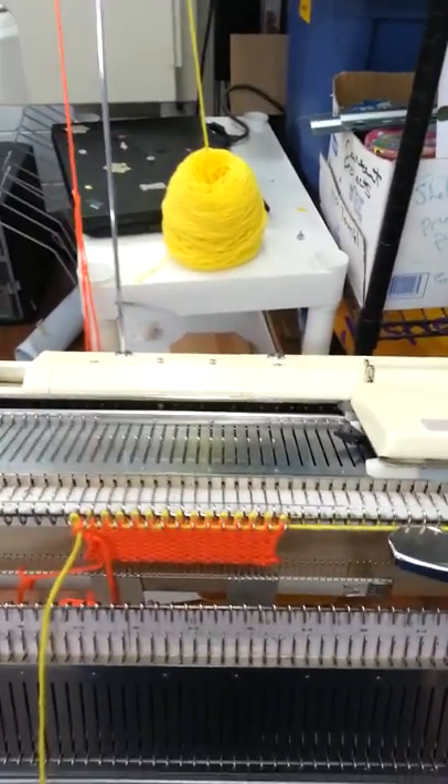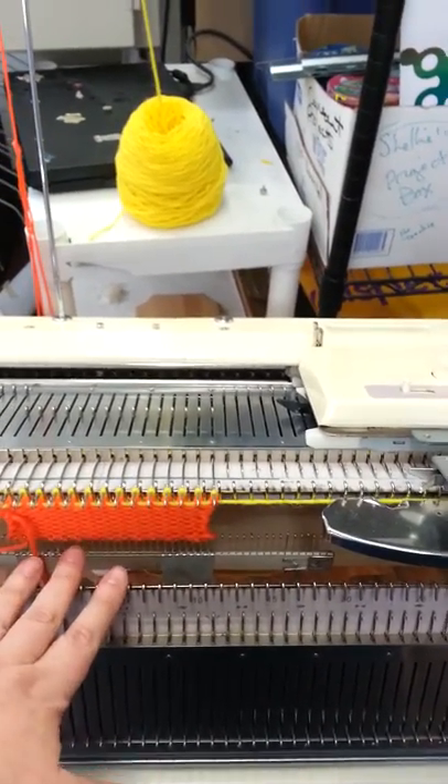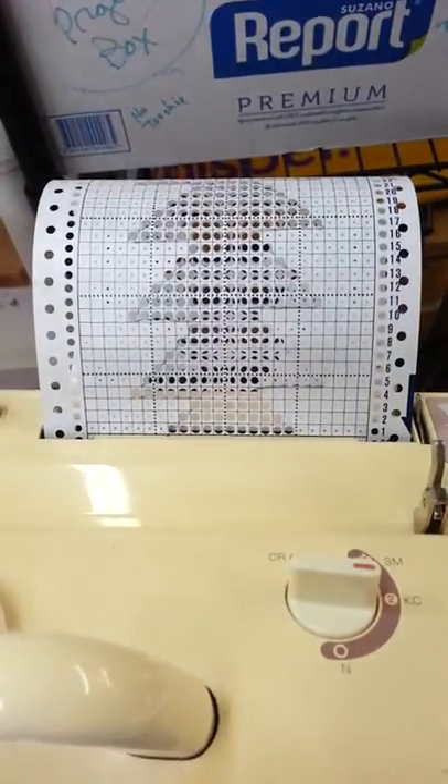Because I only have two hands, I didn't show you how to cast on, and I've already got the knitting set up. The orange is going to be waste yarn, and the yellow is what I'm actually going to be doing. I've got it all set up now for the knitting, and you can see the punch card is set on row one.